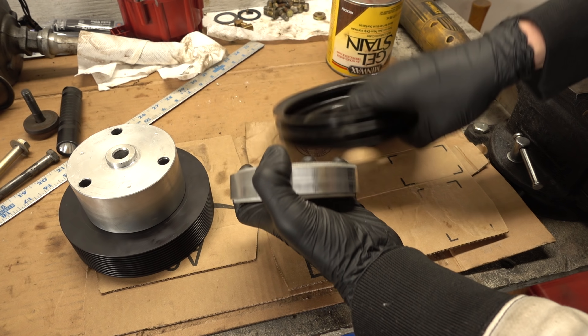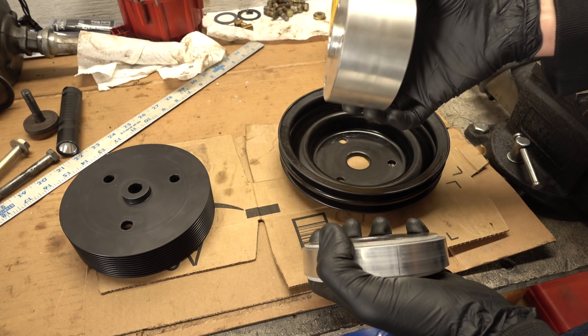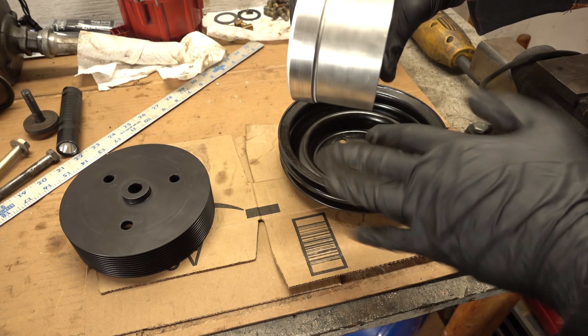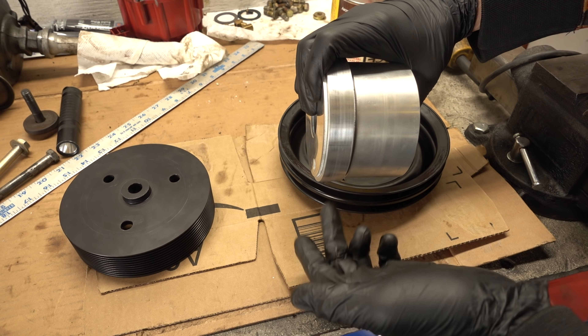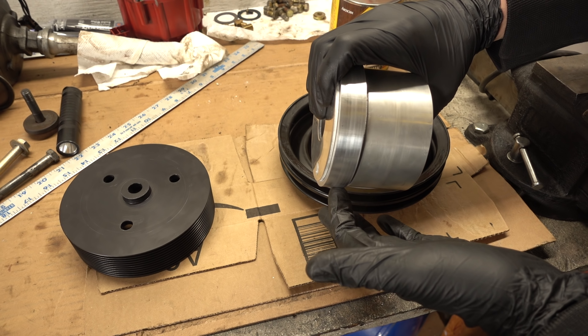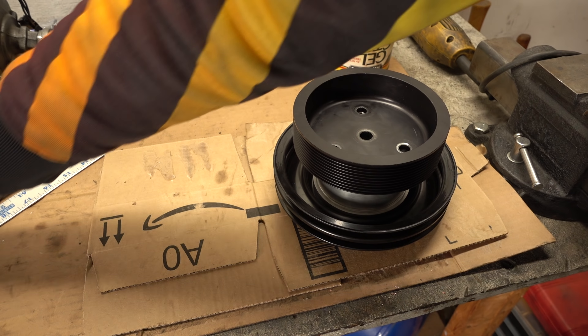I still have absolutely no idea why this spacer only comes in a two-inch length. It needs to be a full inch longer to fit a normal setup. I have no idea what would account for that much of a difference. So if somebody knows or has an idea, let me know. Let's put all this together again and I'll bring up the next issue.